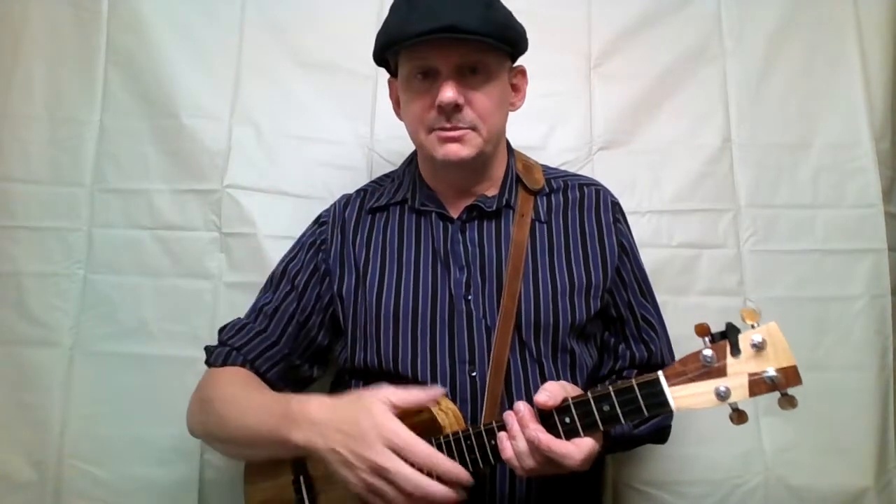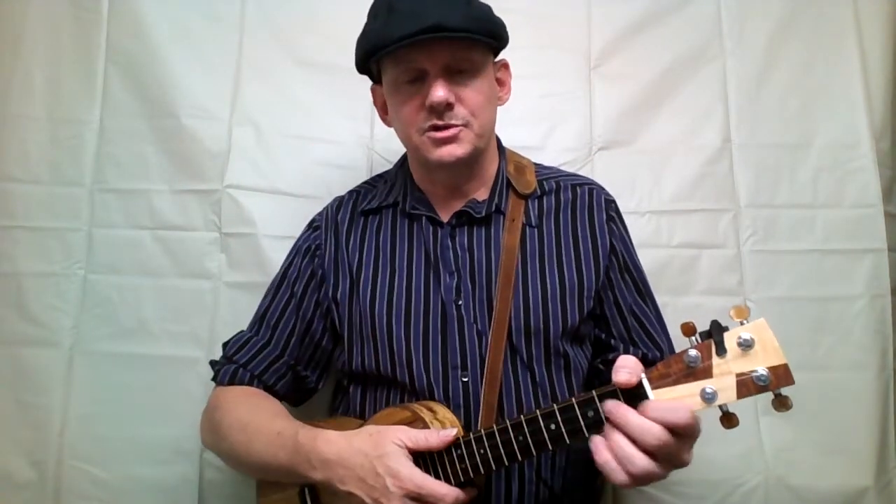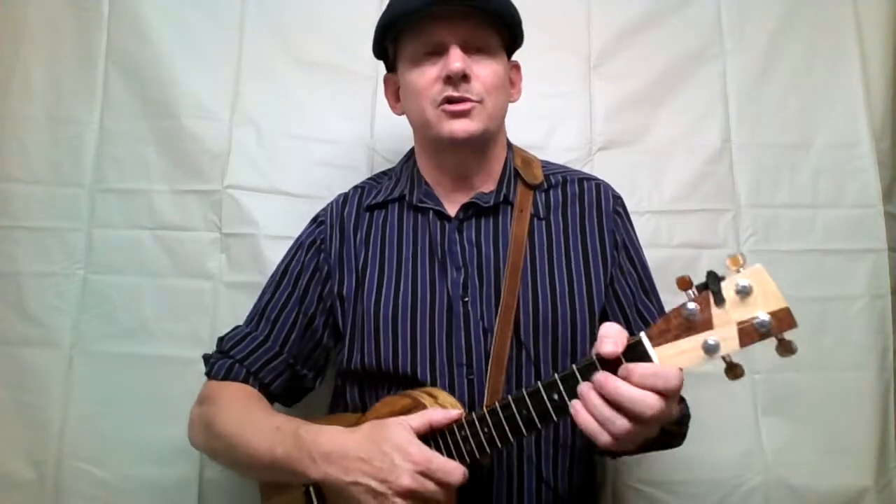Or, if you're gonna be near Morristown, New Jersey, come play along with us in person. After the song, I'll do a basic tutorial. Here goes.